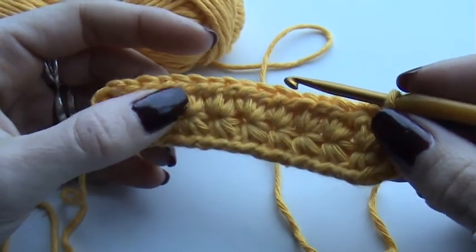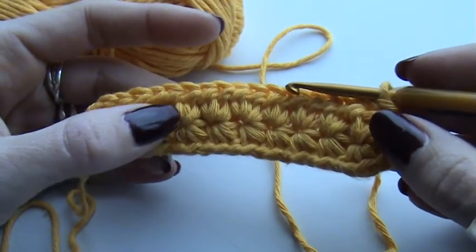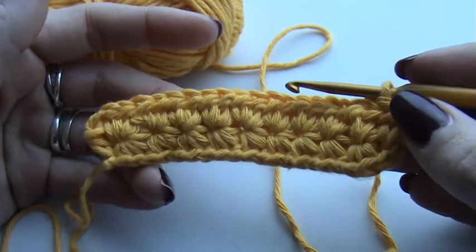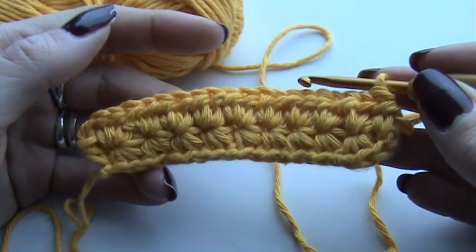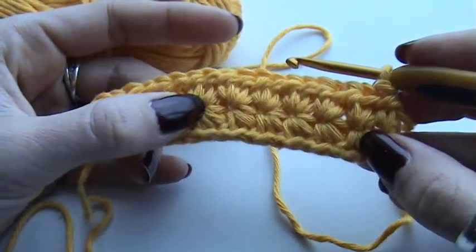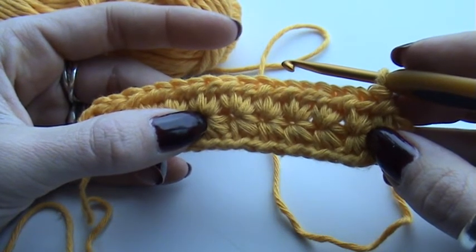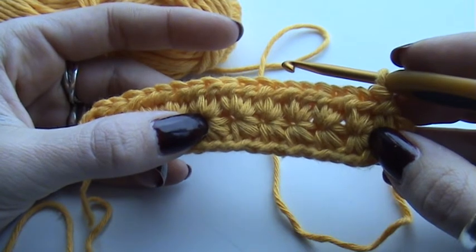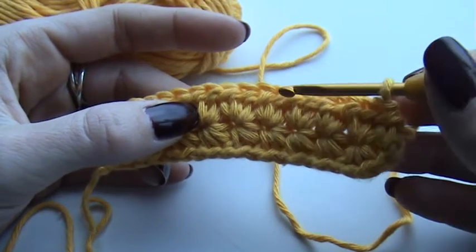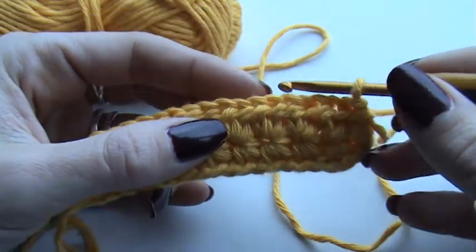You have to chain a multiple of two plus three. So you can chain 18 stitches plus three, which is 21 — anything you like as long as you have a multiple of two plus three. I'm going to show you how to do the basic star stitch in the first row and then how to complete it in the second row. The star stitch is a pattern which consists of two rows, so you have to do both of them to create this effect.